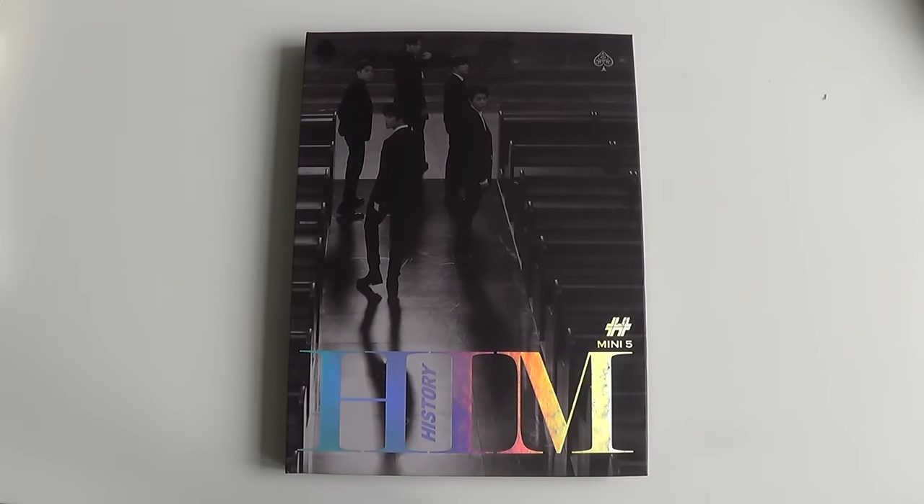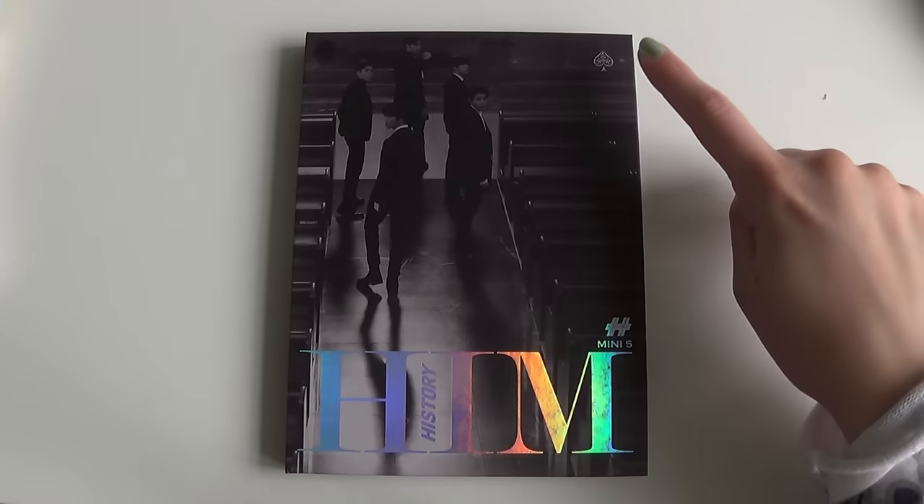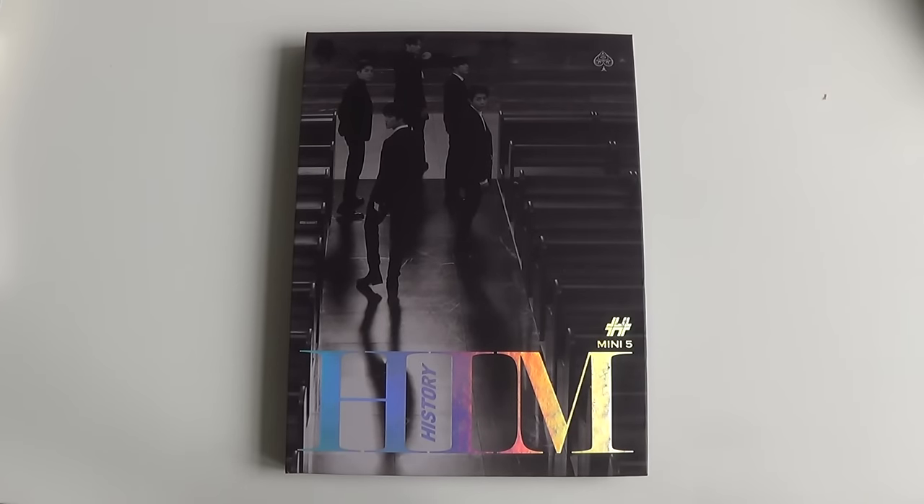Hello, I have History's fifth mini-album here to unbox for you — Hymn — and this is the Spade version.